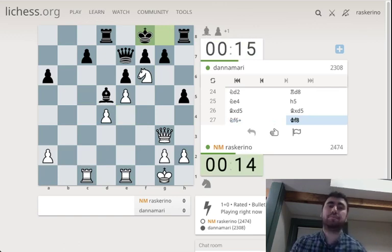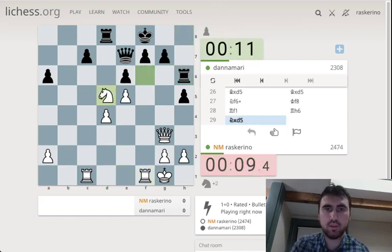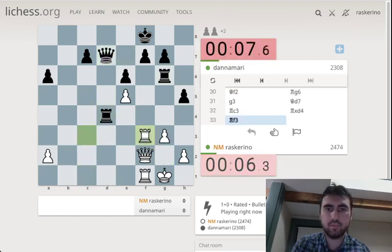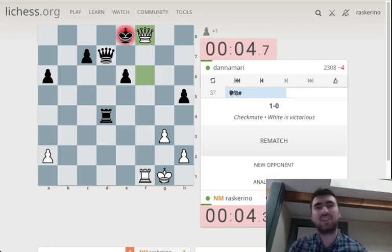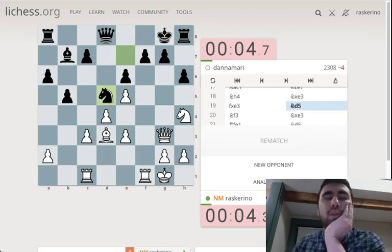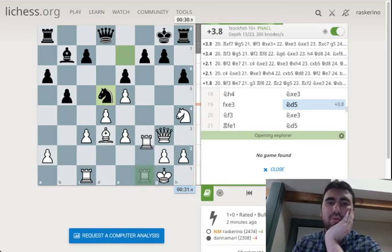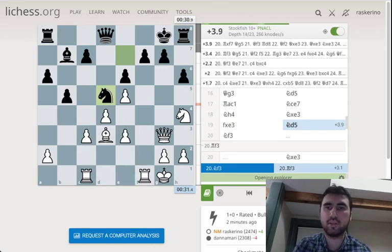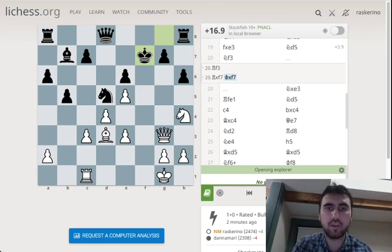Definitely want to open lines now. Look for bishop takes d5 and knight f6 maybe sometimes. Does it do anything? Maybe rook f1 — if pawn takes, pawn takes, hits their queen and threatens queen g7. Now we have to speed up, as always. The attack eventually got there, but it wasn't good. I shouldn't have hung a pawn, but I was also having trouble finding a plan around there. I'm curious what the computer says here. Crushingly winning — rook f3 makes a lot of sense. Quickly double the rooks. Rook takes f7, queen f2, another way to hit f7. Rook takes f7, king takes f7 — I should find this without that.